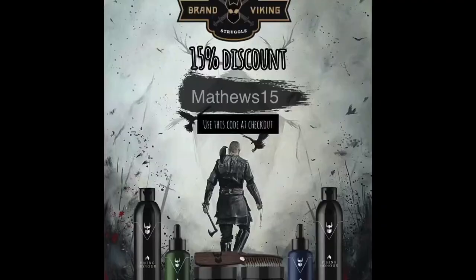I'm going to use my shampoo and my conditioner from thebeardstruggle.com. Go to their website and make sure you use 'matthews15' in the discount section and you will get 15% off all of your orders. You can actually keep that discount code and use it all the time, so make sure to do that.